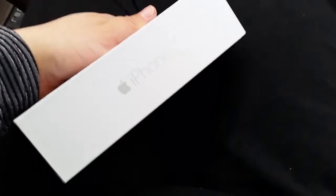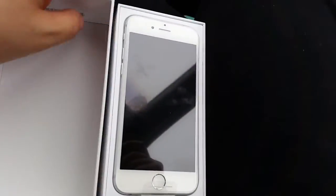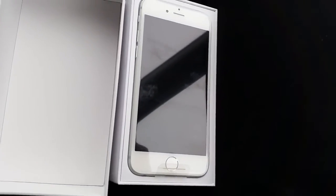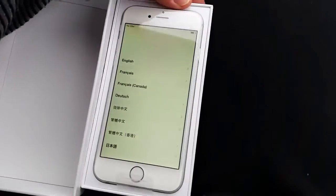Hey, so this is a quick unboxing video for the iPhone 6 — this is the 128 gigabyte. I am going to put this on Cricket's network. I actually didn't know that you could do that; I was waiting so long for Cricket to come out with the iPhone 6.